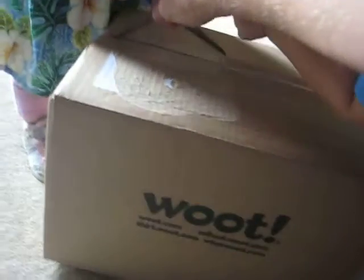Here we go. Ready? We're going to do this. Princess, move her finger. This is the wood box we're going to open. Ready?